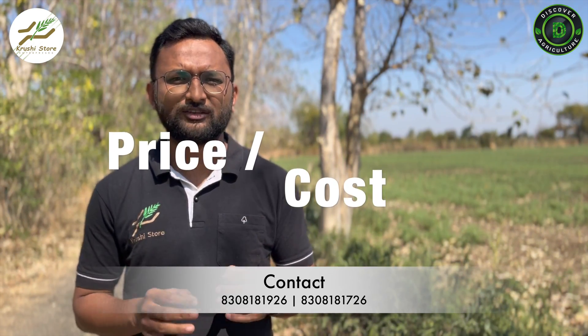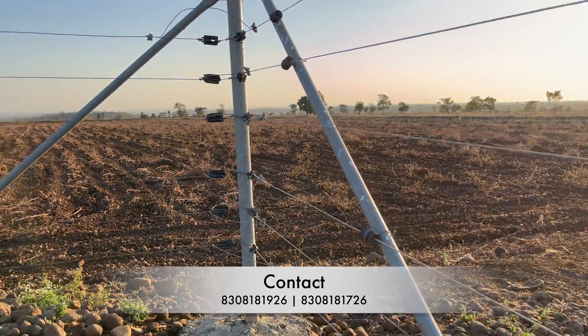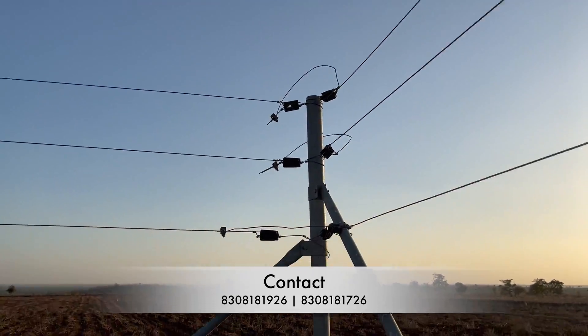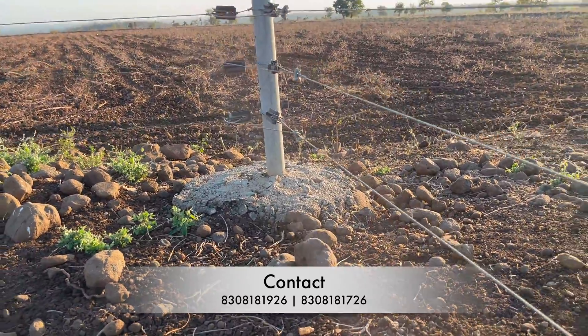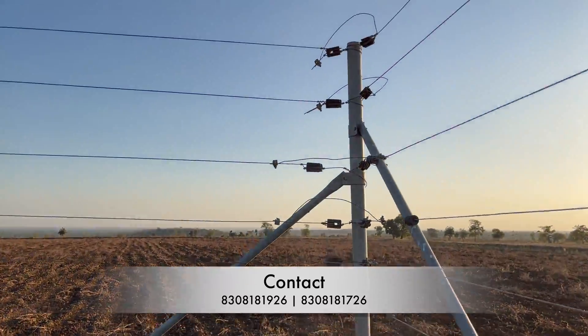The most important point in the Indian market is price. The upfront cost of clutch wire is about 2 rupees per meter, while high tensile wire is about 6 rupees per meter — so high tensile wire costs three times as much. But when you look at the performance and lifespan it provides, the cost of high tensile wire gets lower as years pass by. You will need to replace clutch wire when it rusts, which is not a problem with high tensile wire. Over a 25-year lifespan, you would need to replace clutch wire at least 5 times, making its effective cost about 10 rupees per meter over 25 years.